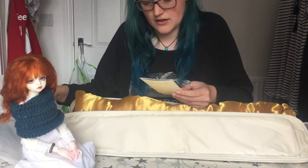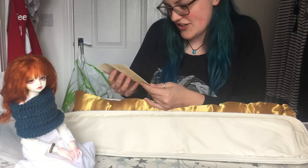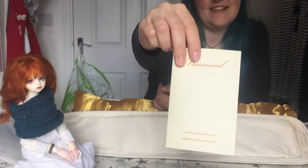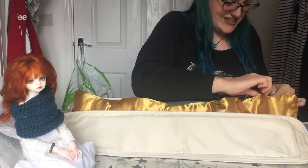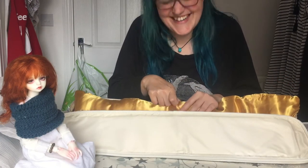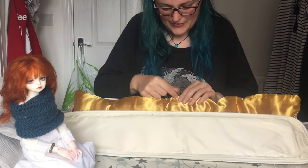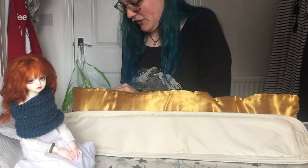I've got some S hooks — I think I ordered them actually. And apparently Resin Soul have only just started doing these. And there's a cute picture of, I think, Summer on the back. Sorry if this is like the most low-key box opening you've ever seen, but I've literally just got out the shower and was like, I must film.